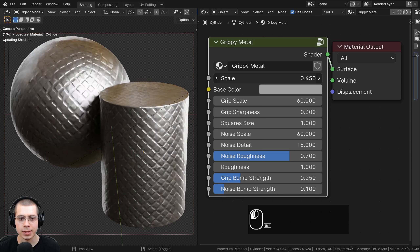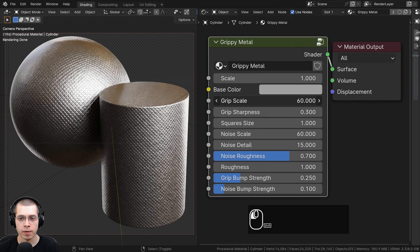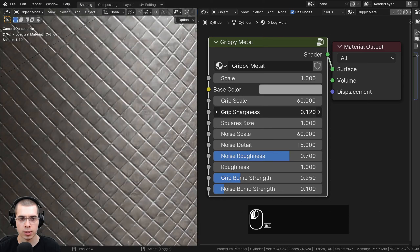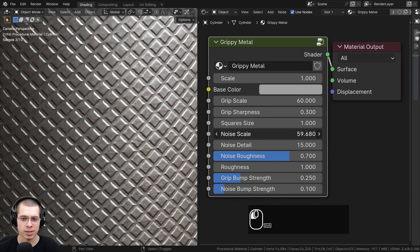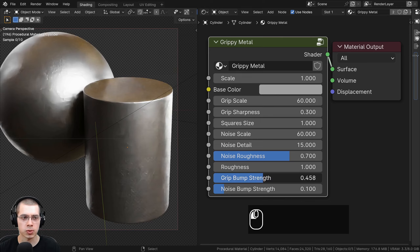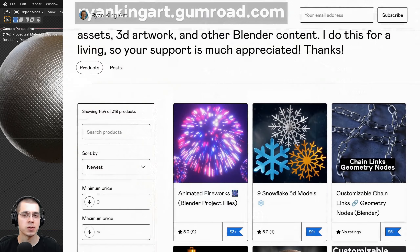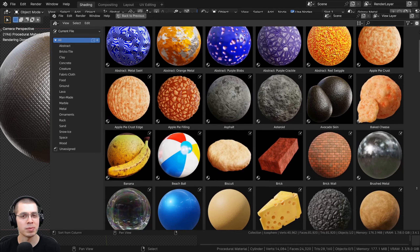After we create the procedural material, I'll show you how to join the material together into a custom node group. We have the overall scale to change the size of the entire material, the base color to change the color of the metal, the grip scale to change the scale of that grip texture, the grip sharpness so the grippy parts are sharper and come out more, the squares size, noise scale for the subtle noise on the metal, noise detail and noise roughness, a roughness value to change shininess, the grip bump strength, and the noise bump strength to make the metal look more worn out. If you'd like to purchase this material, you can get that on my Gumroad store and Patreon page.